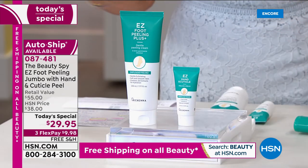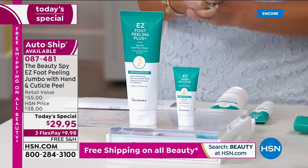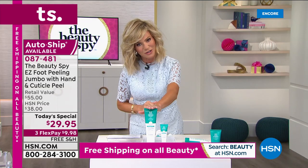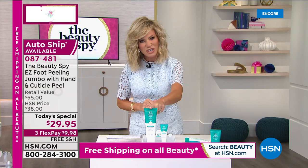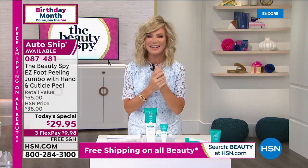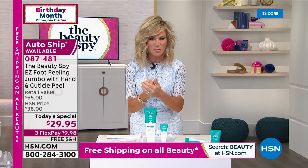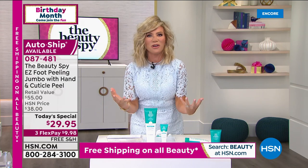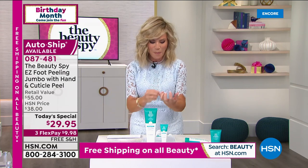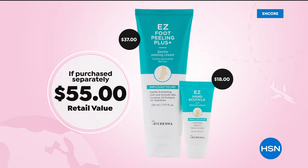We're also going to be giving you brand new, never seen before — it's the Smooth and Easy Peeling Hand and Cuticle Peeling Cream. This by itself is $37. For about $7 less, we're also including the $18 hand exfoliator that's exfoliating all that dead skin from over-sanitizing and over-washing. Our hands are dull and dry. Our cuticles are even worse — they're peeling, they're dry, sometimes cracking. You get an entire exfoliating and softening system for your feet and hands today for $29.95.